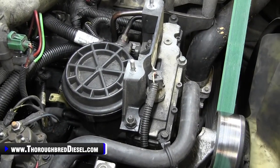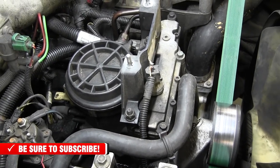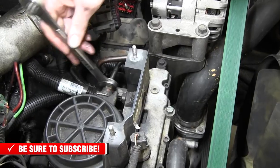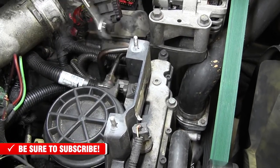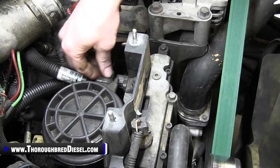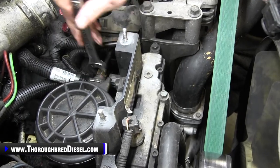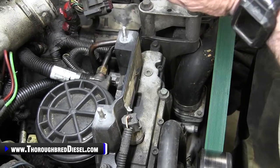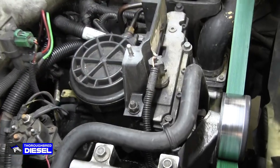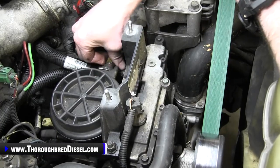That'll let the fuel bowl drain out. The inlet into the regulator is a five-eighths fitting. When you loosen this up, I like to work it back and forth — that keeps the grommet on the line rather than compromising it. Our fuel delivery lines are both 9/16 at the bottom of the fuel bowl. We'll get everything loosened up and let the bowl drain, then come back and show you removing the bolts on the front of the fuel bowl.